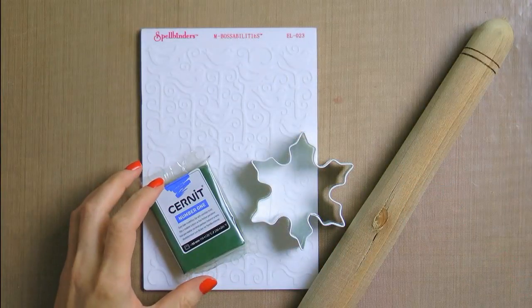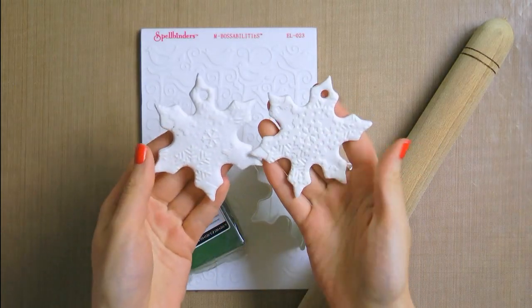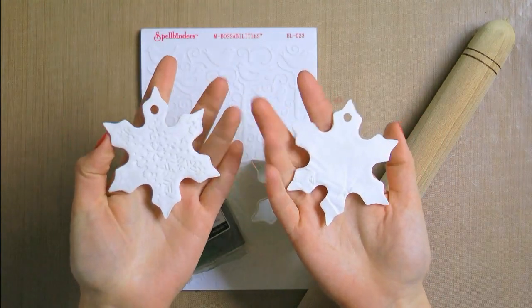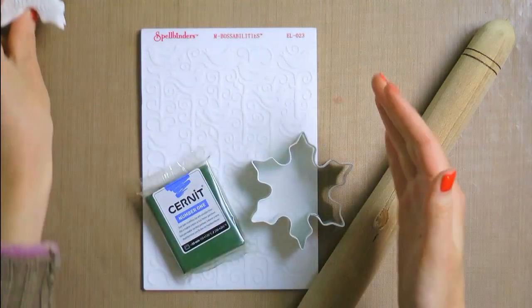I have already created two ornaments using white clay — one of them is double sided, there is texture or embossing on both sides, and the other one is single sided with texture being only on the front. The other side is smooth, or at least it was supposed to be smooth.